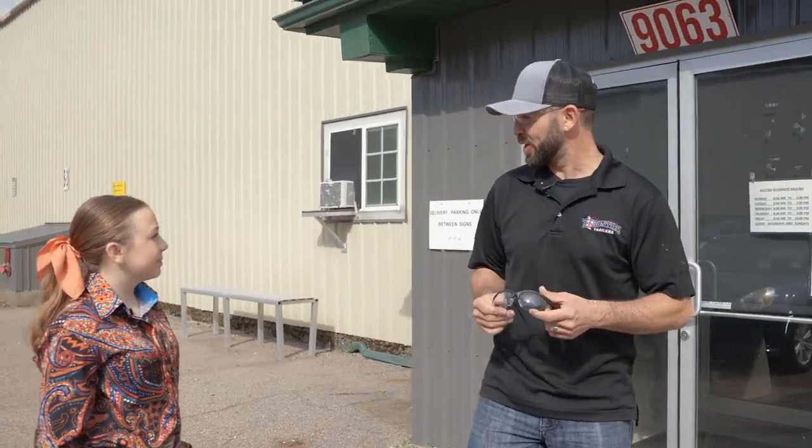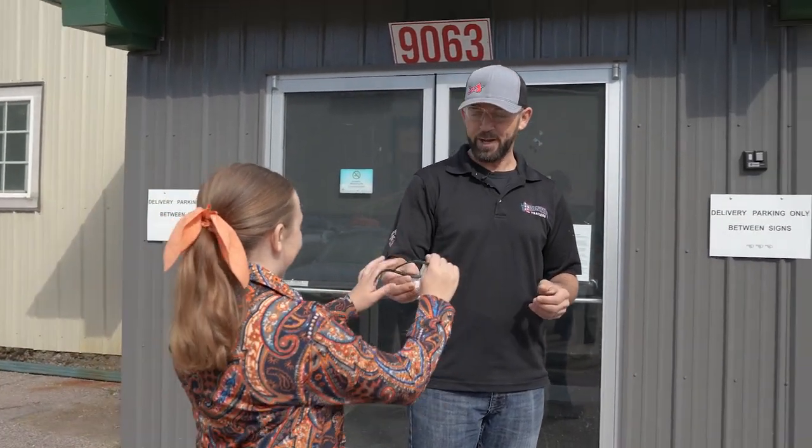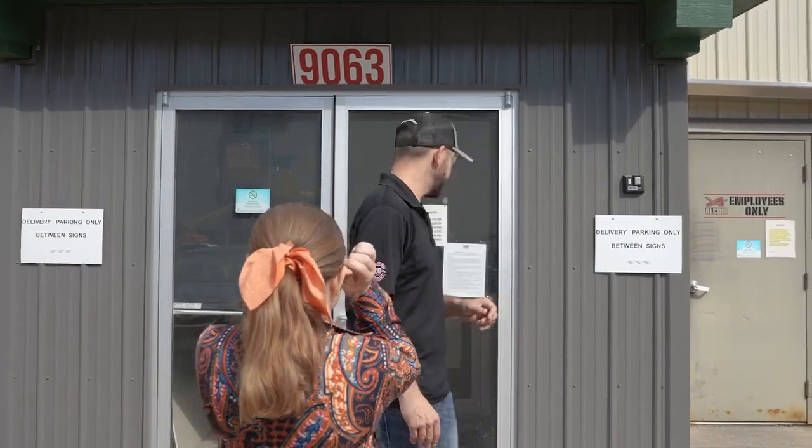Hi Ella, I'm Steve. Nice to meet you. Welcome to Frontier Trailer Building. Would you like to go in and take a tour of the facility? Alright, we'll need you to put these on.